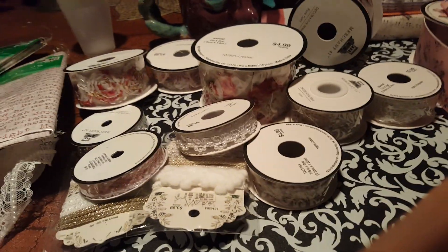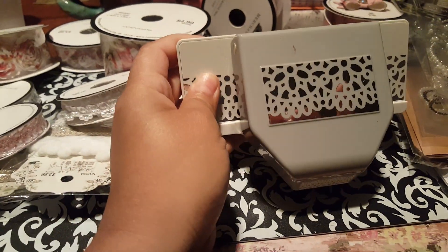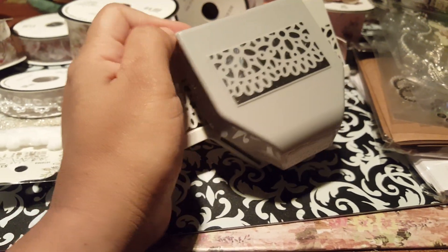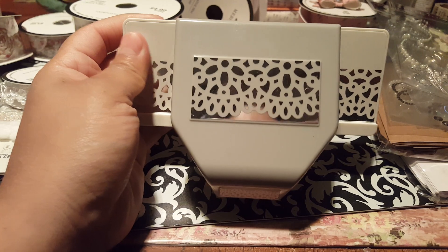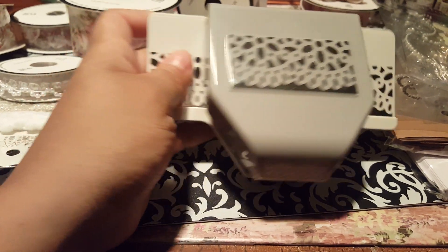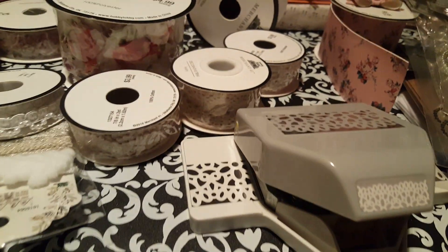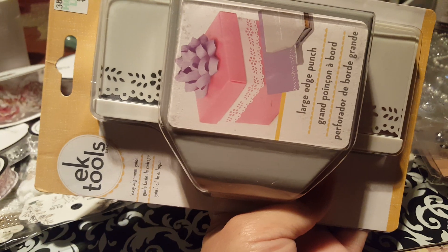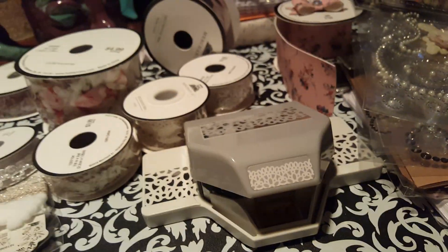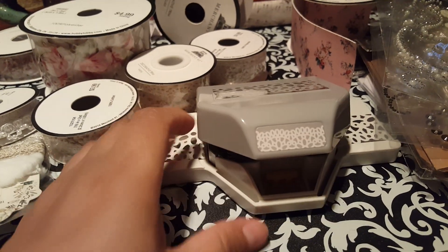And let me see what else I got here. So this one I bought a while back — I can't remember if I showed it to you guys, maybe like two weeks ago I got it, and I've already been using it. But that's the type of trim that it creates on your paper. And then this one I got last week — it's smaller, and that's the type of trim that it creates. So that's a smaller trim compared to this one here, which is pretty large.